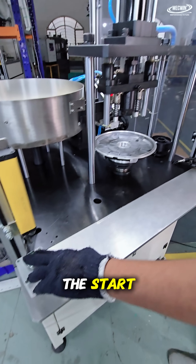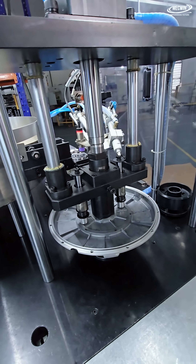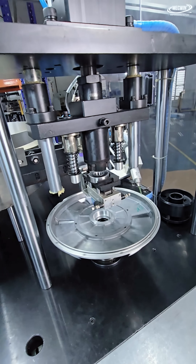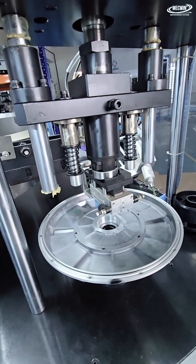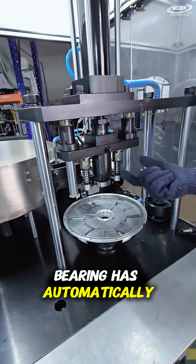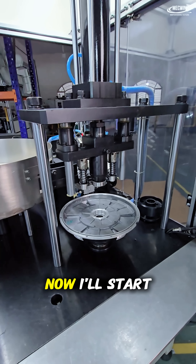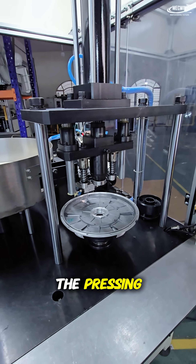We start this by pressing the start button. Now, as you can see, the bearing has automatically come into place and all sections of the bearing are moving around. Now I will start and we will do the pressing.